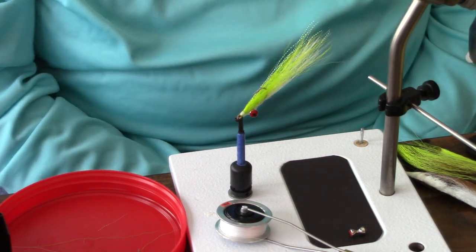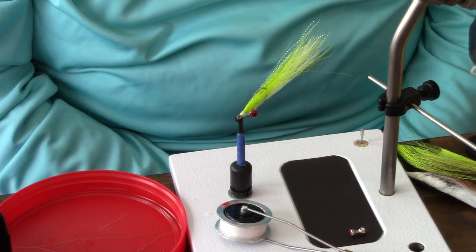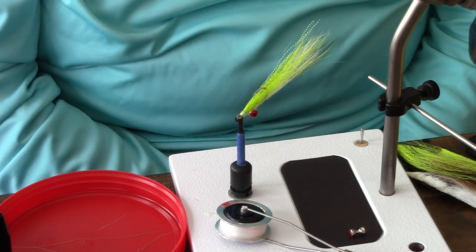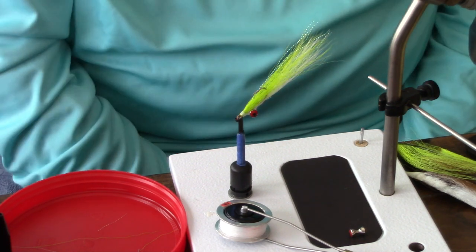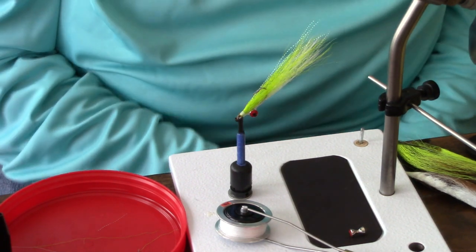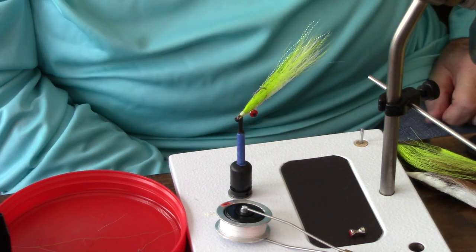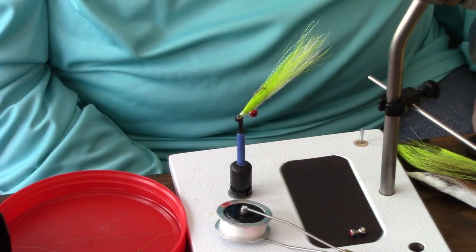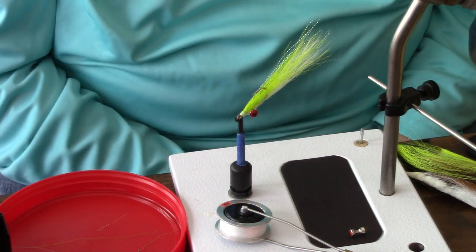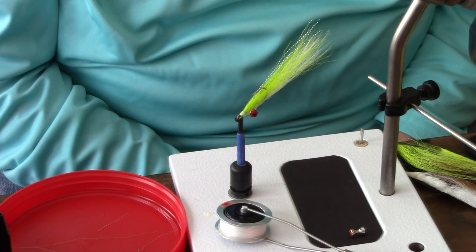The Clouser minnow can be used in both fresh and saltwater. It's very much used for inland fishing for snook and tarpon, and it's also an effective smallmouth fly. There are a lot of variations of this pattern on YouTube, but we're going to tie it like Bob ties it on his YouTube features.